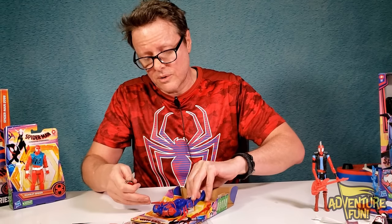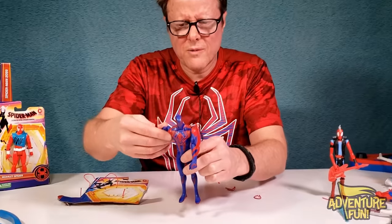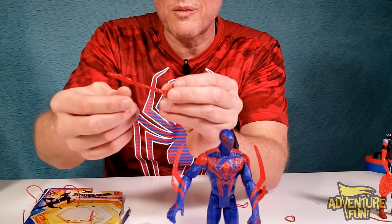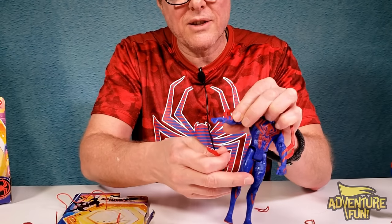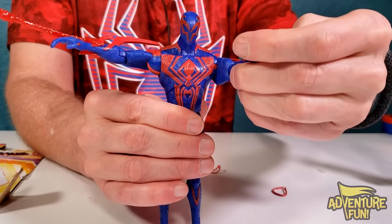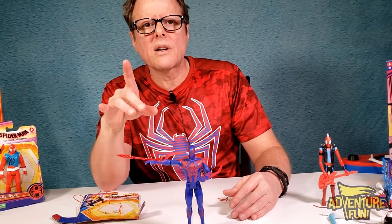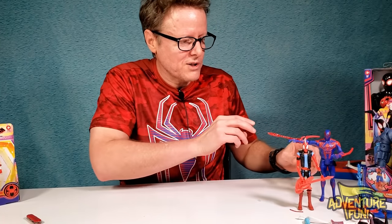I wonder what these things on his arms are — maybe flames, since his spider web kind of looks like a flame. The wrist accessory goes around the wrist. He doesn't need the thwipping gesture — he's so powerful he can just go! Put it on the right hand. He stands really well, his head moves, and his arms bend at the elbow. He looks pretty cool. I'm curious about that web — maybe it's some sort of fire web.